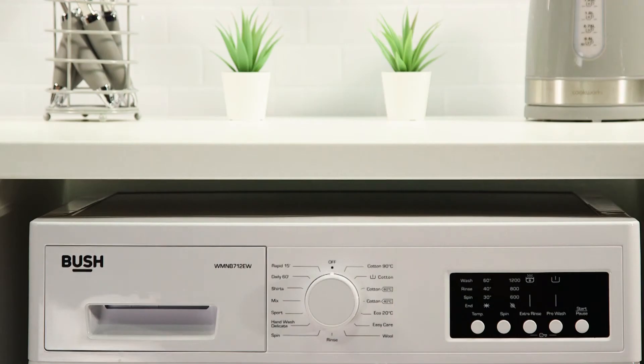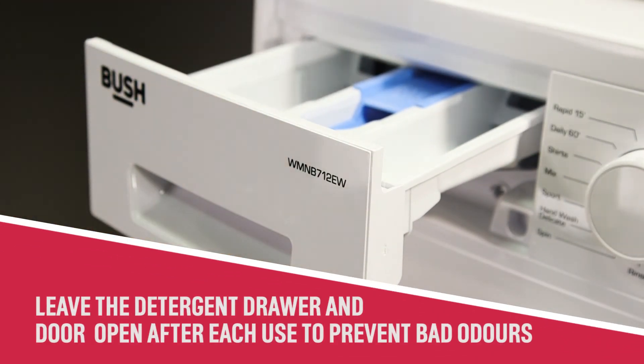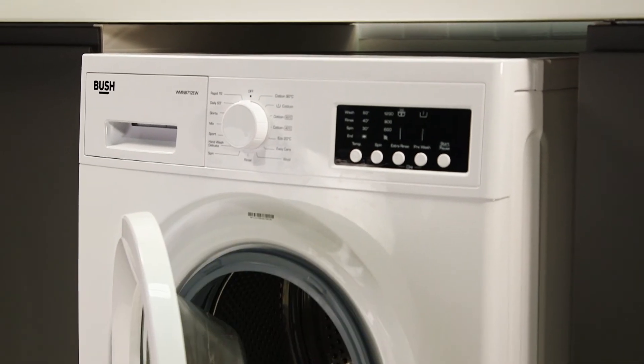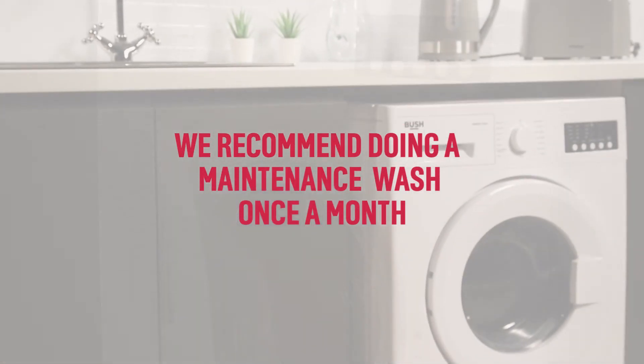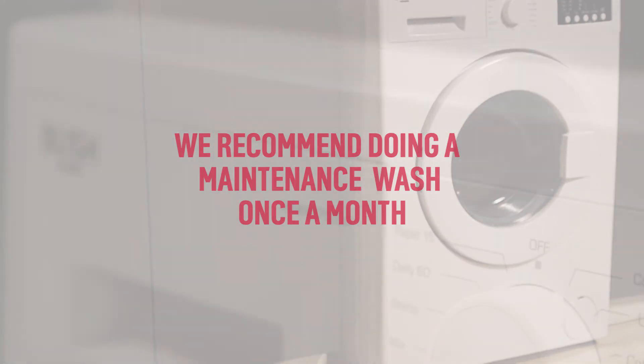Finally, we recommend leaving the detergent drawer and door open after each use. This allows the machine to dry quicker, which will help prevent bad odours from your washing machine. We recommend that you run a maintenance wash once a month to ensure that your washing machine is working correctly and efficiently. Your Bush washing machine is now ready to use.